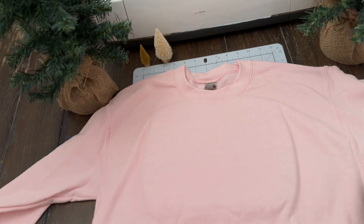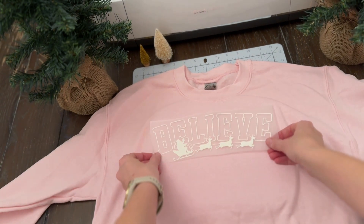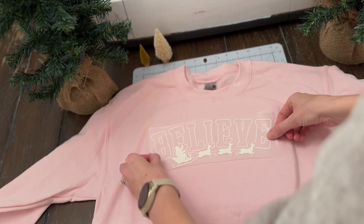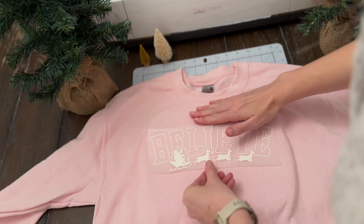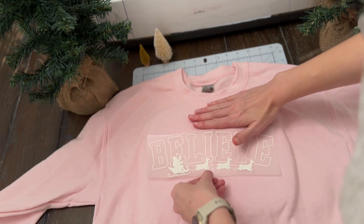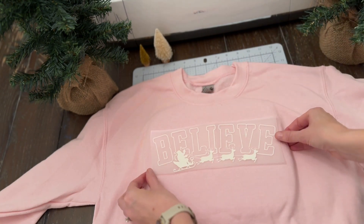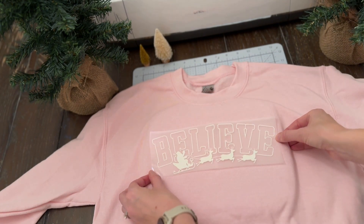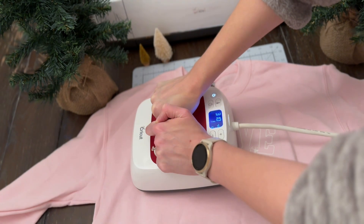Right now I'm ironing out any wrinkles out of the sweater before applying my vinyl. I've kind of pre-measured where I'm going to apply the vinyl. I've made a lot of t-shirts in the past and I can pretty much eye it perfectly, but I highly recommend that you use a t-shirt ruler or a measuring tape. I will link some t-shirt rulers in the description box below. I'm going to start with the first part of the vinyl here — the outline. It's easier for me to add the outline first and then we will add in the middle portion.